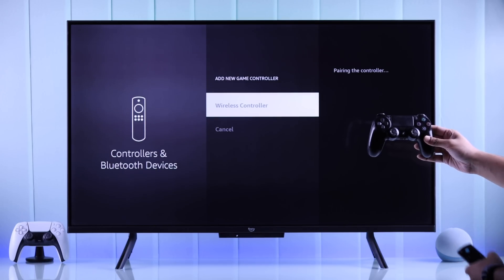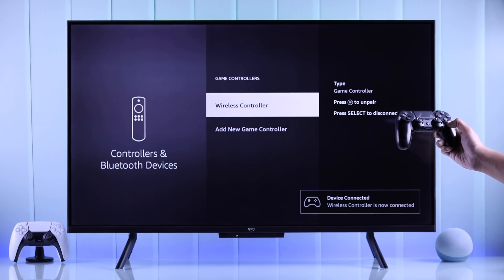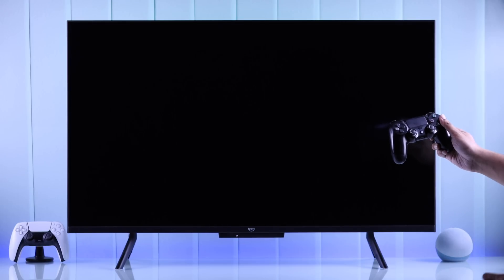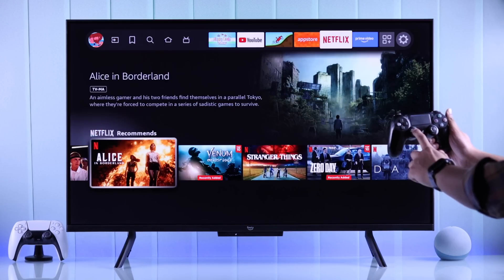Now we can select the Wireless Controller using our Fire TV remote, and it will say at the bottom right corner that our controller is now connected and we can start using it right away. We can move around using the thumbstick or the D-pad.